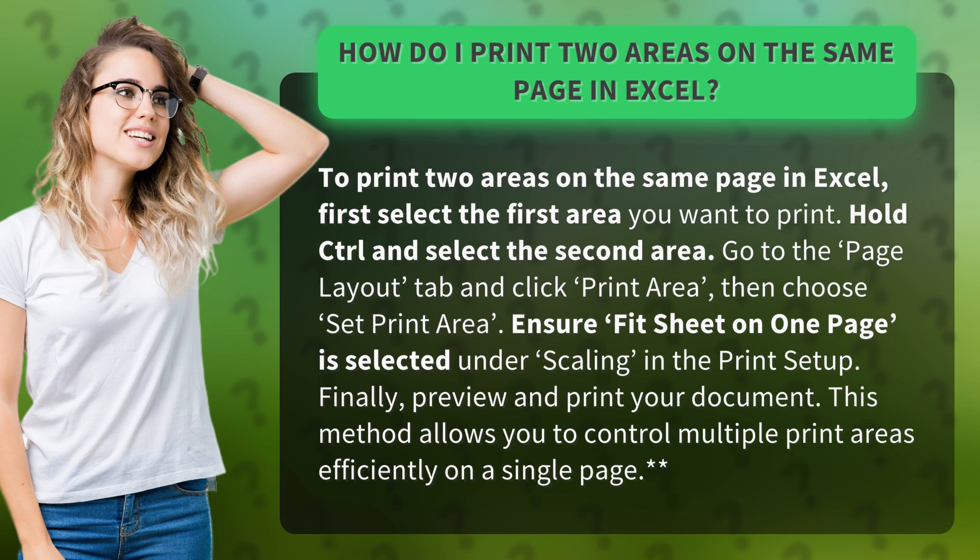Finally, preview and print your document. This method allows you to control multiple print areas efficiently on a single page.